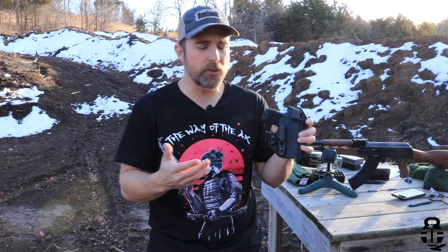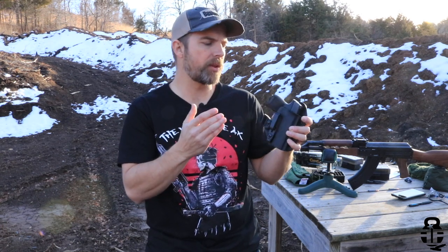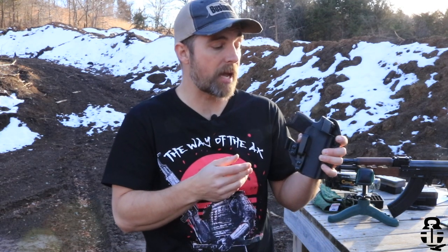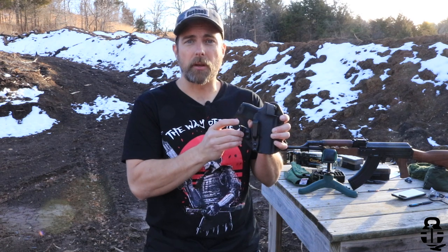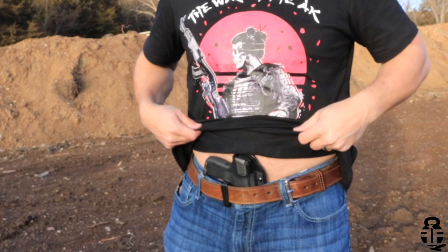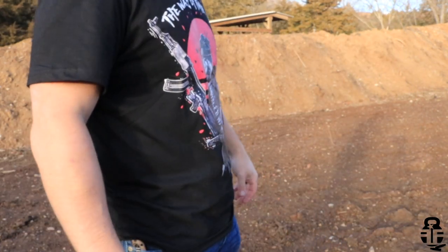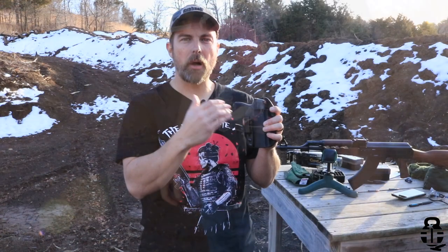Naturally with AIWB holsters I really do suggest a concealment claw, and this one does come with it — you can get it with or without, so it's up to you on how you want to carry. I do highly recommend a concealment claw for AIWB to help conceal the pistol grip so there's not as much printing, which is something we're always fighting when it comes to concealed carry.